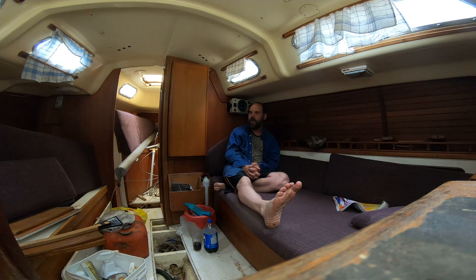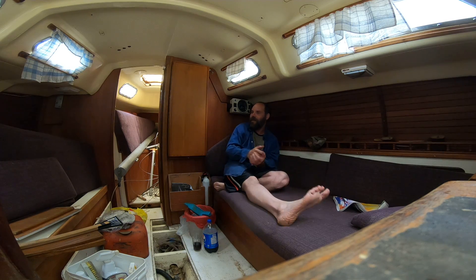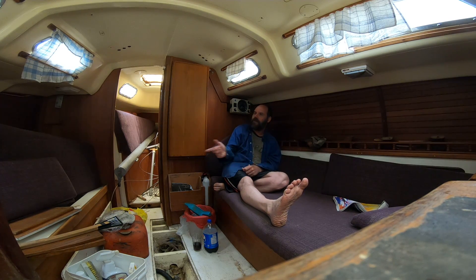Everybody looks at accommodations first, and that is important. The thing is, you can find whatever accommodation you want. If it's for a couple, a young couple could use this as a liveaboard if they don't value their privacy that much. A small family could use this as a weekender — you've got one berth there, you can stuff a kid there, two more kids over there, and the adults can fit too.